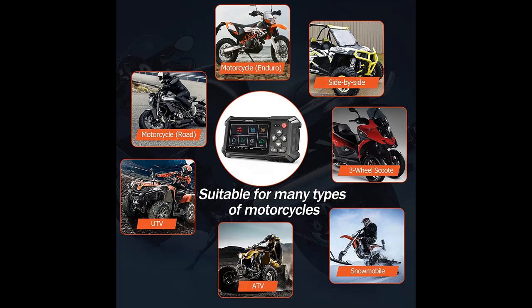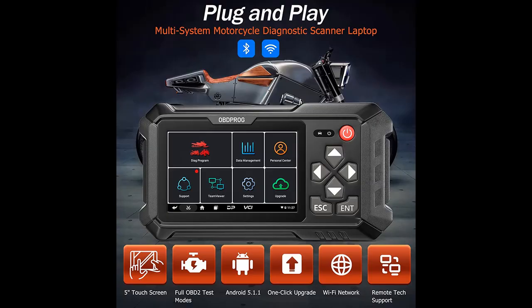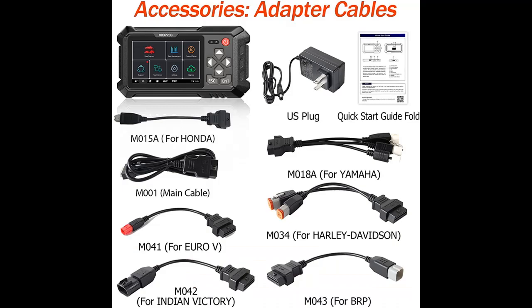Moto100 is an all-system motorcycle diagnostic tool. It can read and clear trouble codes and turn off the CEL when a check engine light comes on. It can also scan all the available electronic control modules of your motorcycle, including engine.